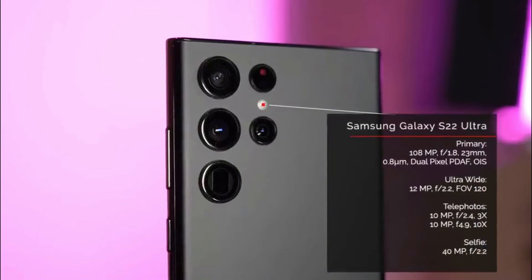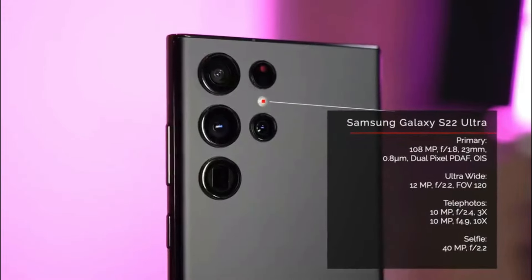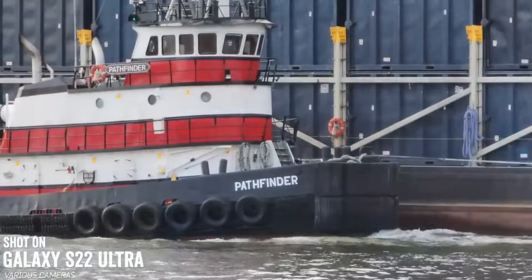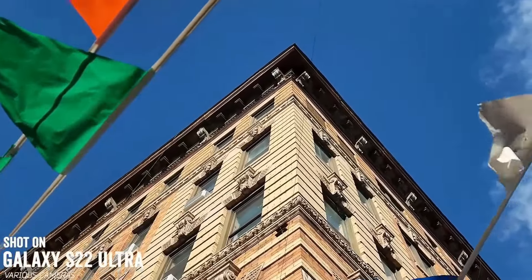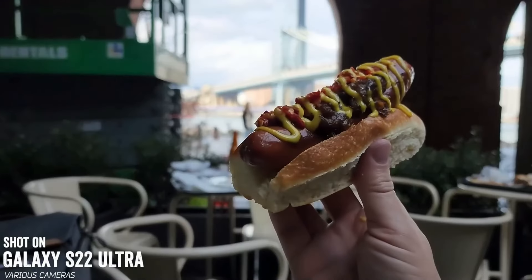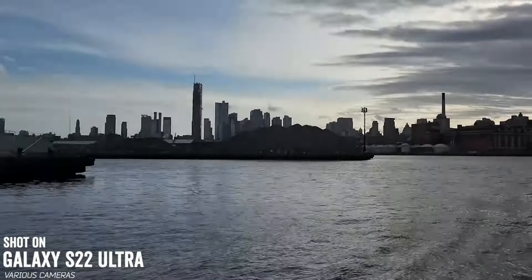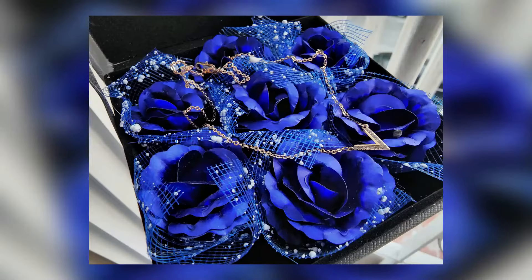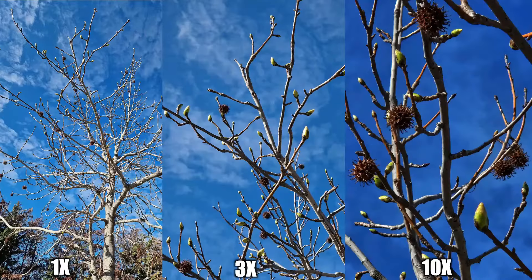There is a quad camera setup here. There are two 10-megapixel telephoto lenses, a 12-megapixel ultrawide with a 120-degree field of view, and a 108-megapixel main wide camera with an 85-degree field of view. The camera array is strong — it's not a complete overhaul of the Galaxy S21's camera system, it's better. The optical and space zooms are simply marvels of modern technology. Virtually every image we shot looked great, and the front and rear cameras do a nice job with portrait photography.